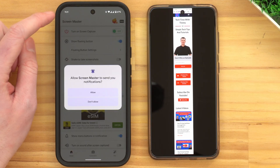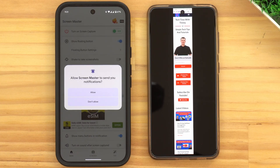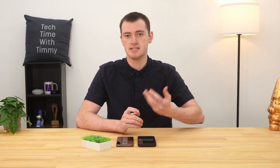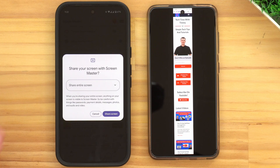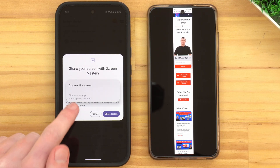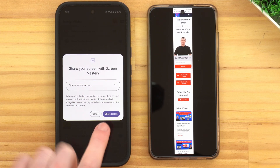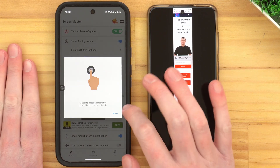Then you can just tap back to get back to the Screen Master app. Now it's asking you to allow it to send notifications — it actually needs this because it puts some buttons inside a notification. It doesn't really annoy you with any other notifications, and you have to allow this, so we'll go ahead and tap Allow. Now we can choose to share the screen with Screen Master, and it's best if you set it to the entire screen. There's typically options to share just one app, but the app doesn't even support it. So we'll go Share Entire Screen and tap Share Screen here. Now it's walking us through a bit of a tutorial, but the setup is complete and you're ready to go ahead and start taking a screenshot.